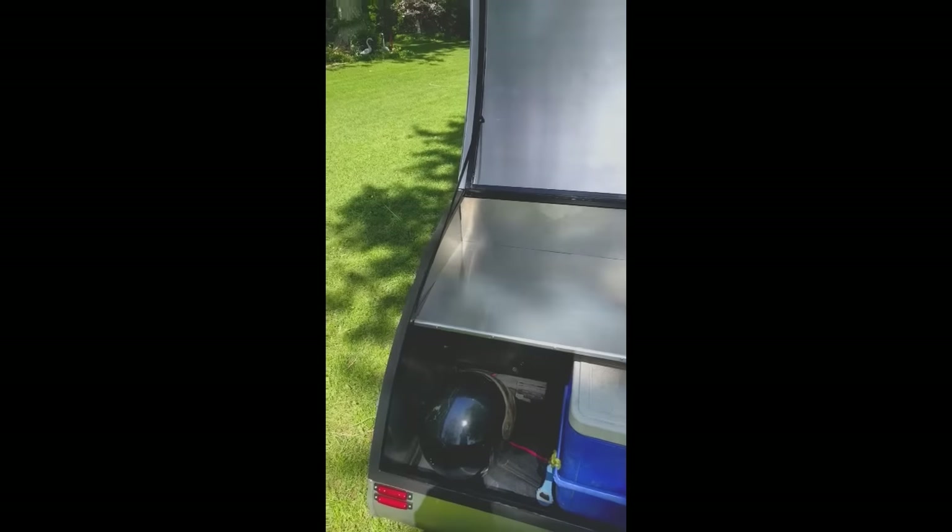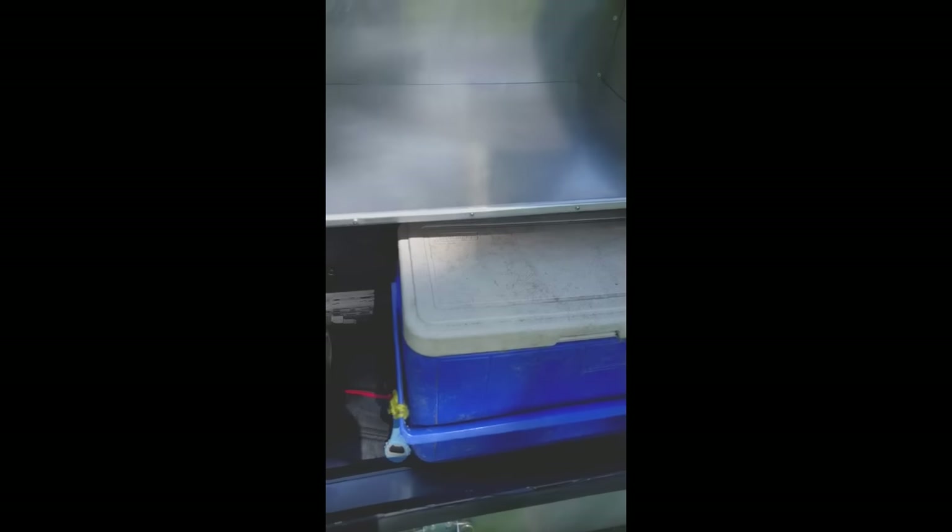Really big cooking surface up on top — big enough for a full-size camp stove. Lots of storage underneath. All your standard camp gear can fit in there. Helmets fit just fine, all sorts of leathers. We've got a cooler here and there's still plenty of room. You can get a lot under here.